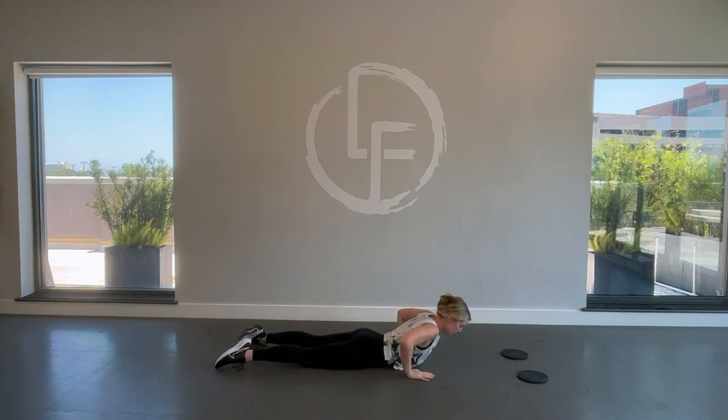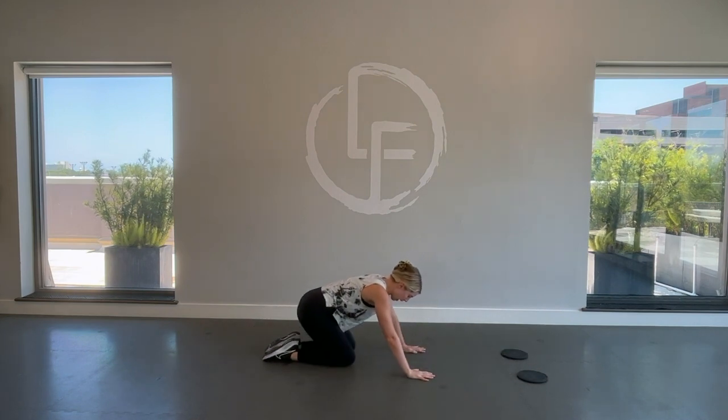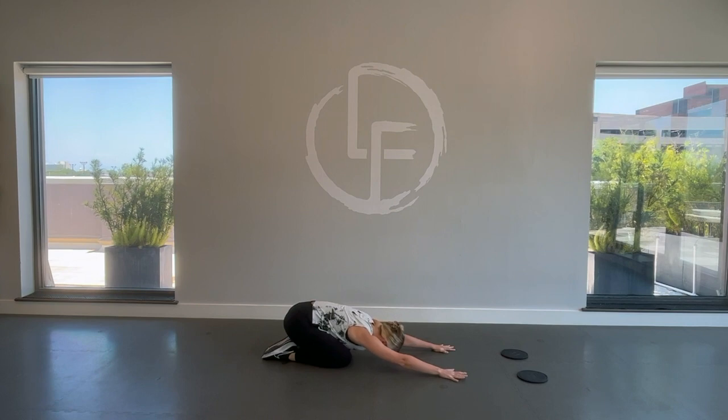Lower down. Hands to the back, press back — child's pose. And let that lower back stretch out. That was your abductor workout. Nice job!